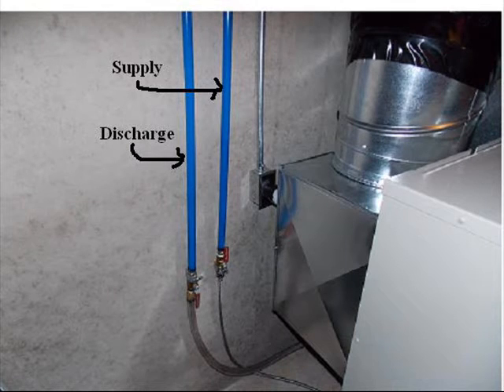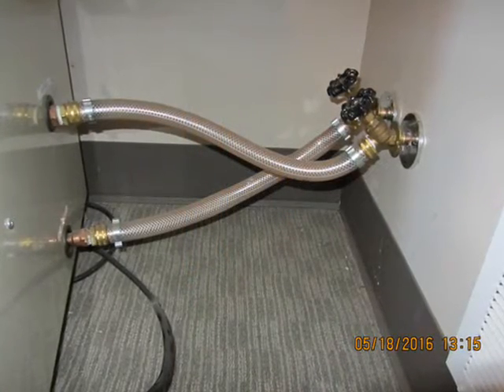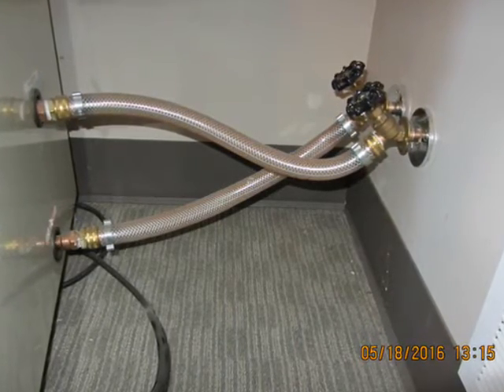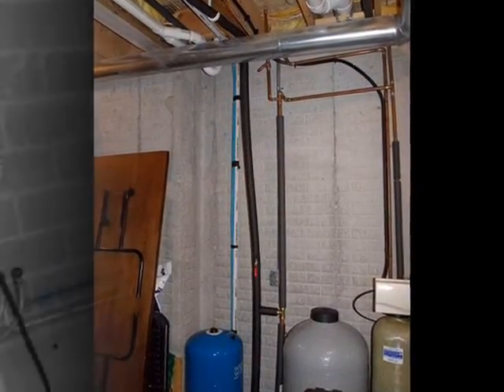Next, you'll need to run the water supply and water discharge piping. Run a ¾ inch PEX or PVC water supply with a male hose fitting termination from the closest source of unconditioned well water to the area where the WellConnect will be located. Always tap into the water supply before it enters a softener or other treatment system.